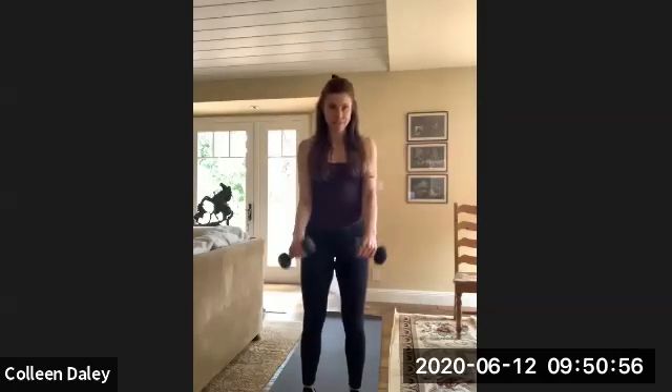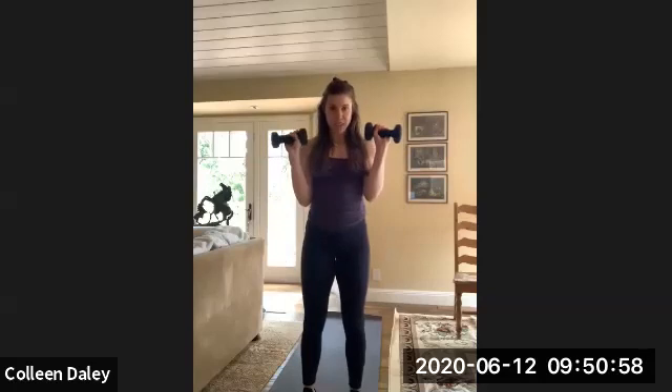Also keep those elbows pinned to your side — don't let them flare out or in, just keep them pinned and curl up. Ten more seconds. Good job. Time.